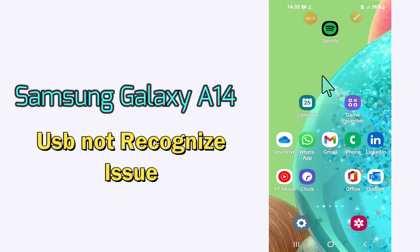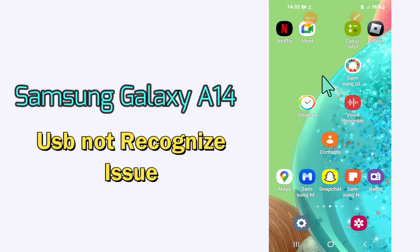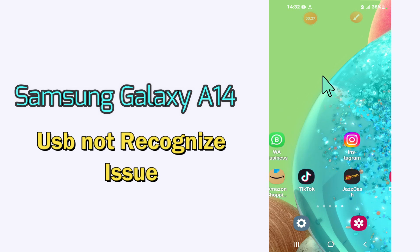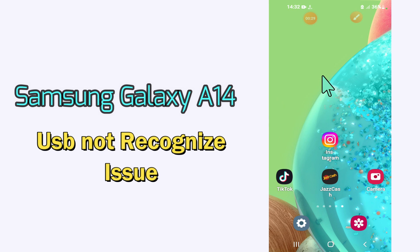Hello everyone, today in this video I'll tell you how you can fix the USB not recognized problem in your Samsung Galaxy A14. Before I start, if you are new to my channel, don't forget to subscribe and press the bell icon. Watch the complete video and learn how you can do it.